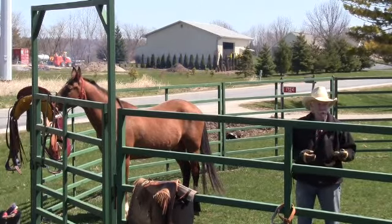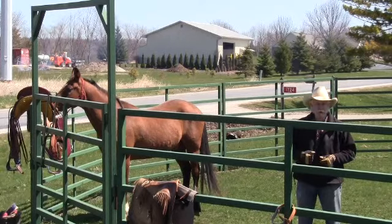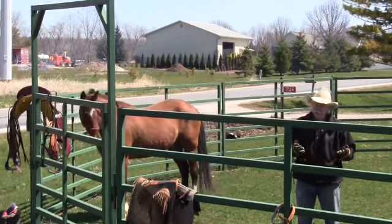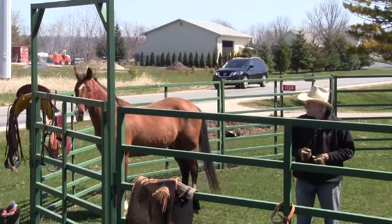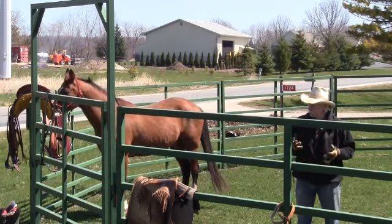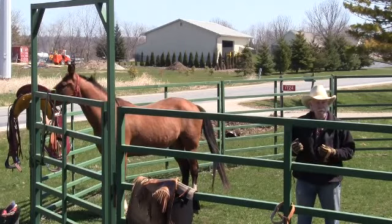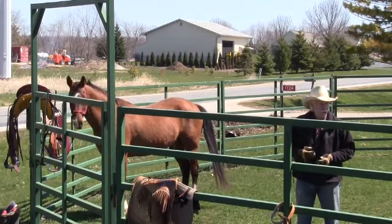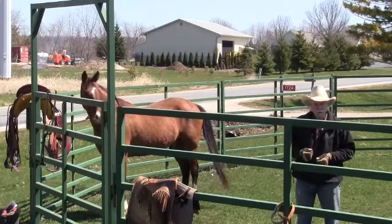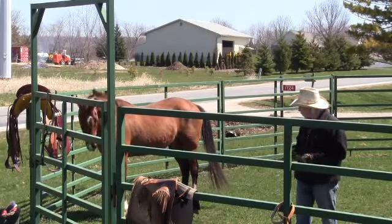I've got horses that I can leave for six months and chances are 99% of the time they're going to be good, but I still do my ground work, do my round pen work, get them shaped up and make sure they're in the right frame of mind to go out there and do the job safely.